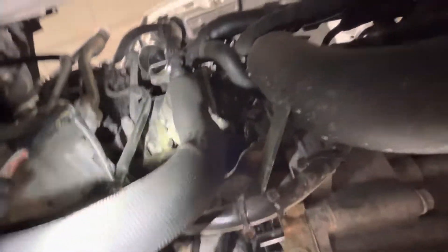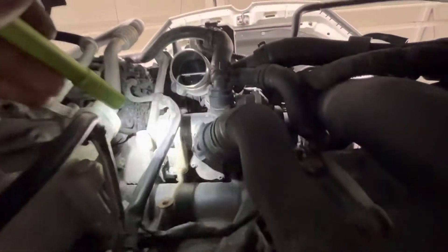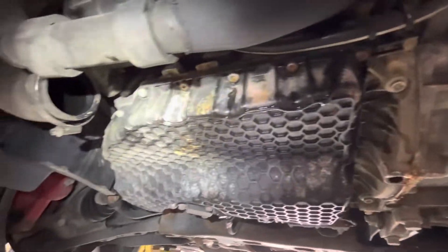That takes care of it — not too bad of a job. I have to remove the air boot that goes from the throttle to the intercooler, remove the cooling fan, and start pulling hoses. At that point you've got pretty good access to it. That's it — showing you what I see pretty often on these.